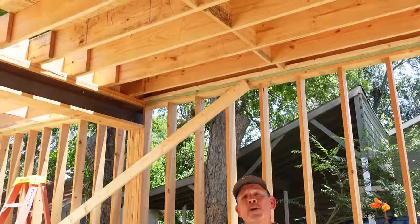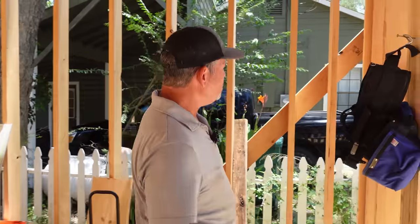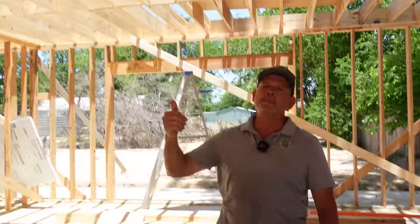He let us in on a little secret — he actually passes by our job site every morning as a shortcut, and if he's been passing by every morning and just stopped today after all this work, we must be doing a pretty good job. He confirmed we'll see him at framing inspection, but that won't happen until we get this subfloor down. Let's hop up there and finish that subfloor.